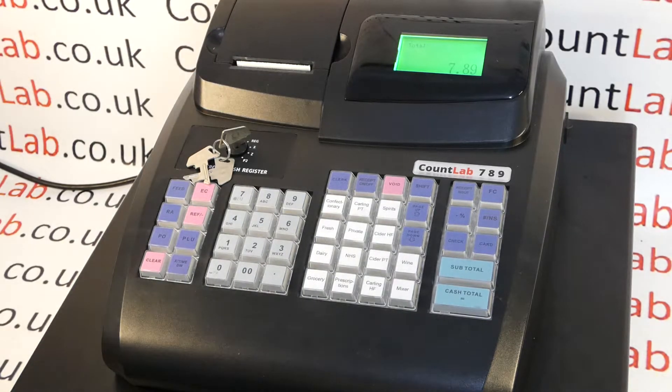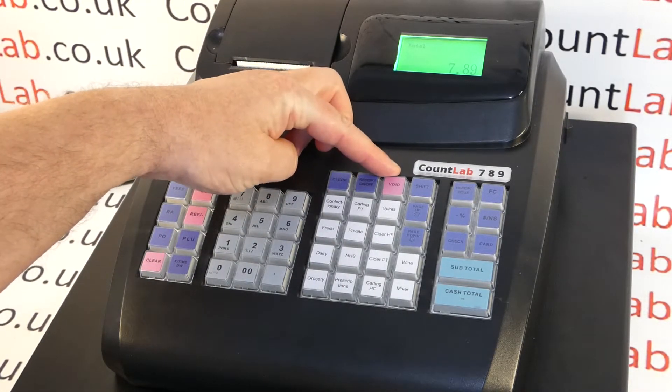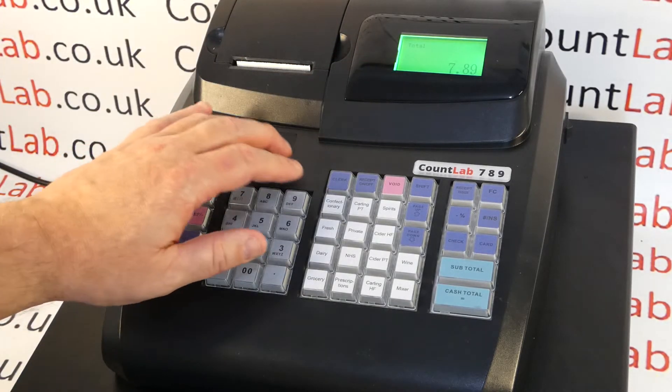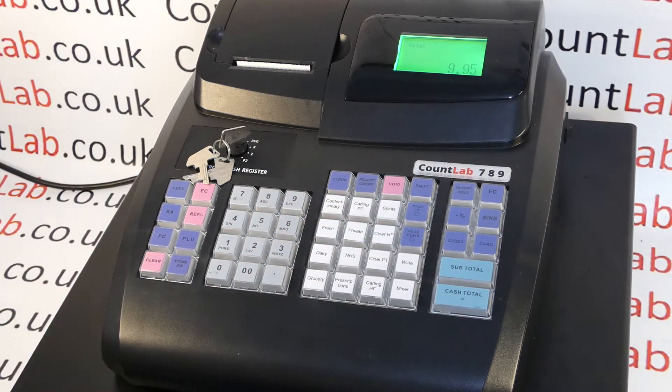The machine also has the ability to turn the receipt off. By using the receipt on/off button, which can be found next to the void button, simply press that, save and continue, and now you can see that with every sale a receipt doesn't get printed.